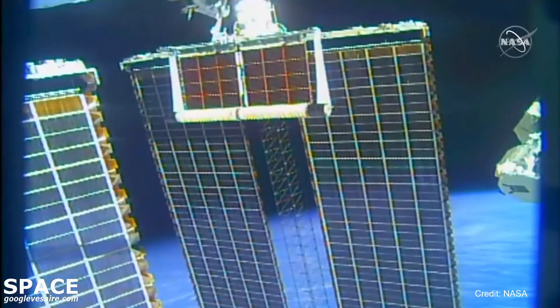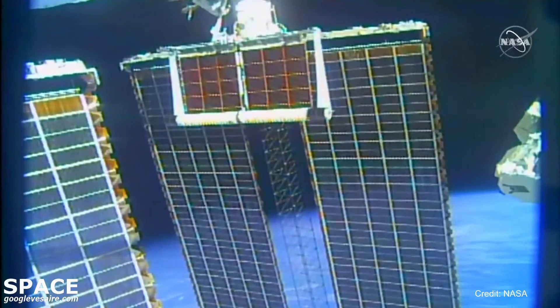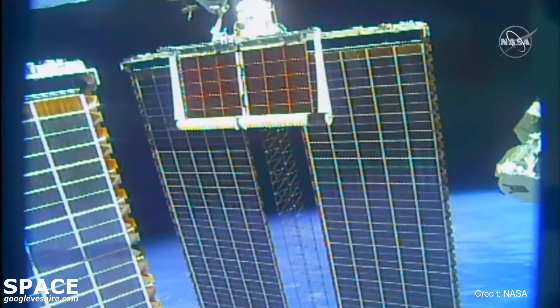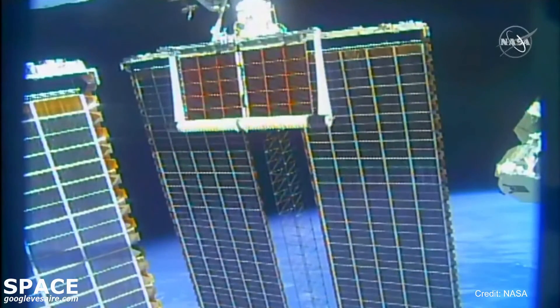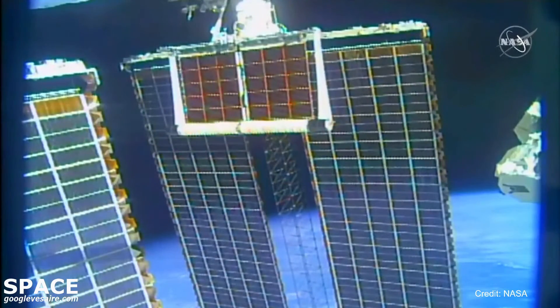The first of the six planned I-ROSA new solar arrays to augment the power systems of the International Space Station started deploying at 10:24 a.m. Central Time. The International Space Station was 261 statute miles over the North Pacific Ocean, just west off the coast of California.